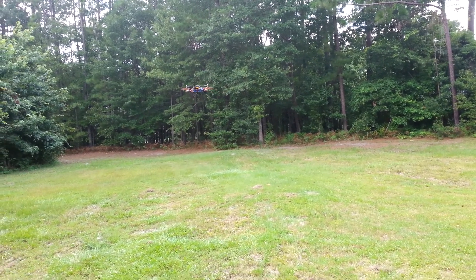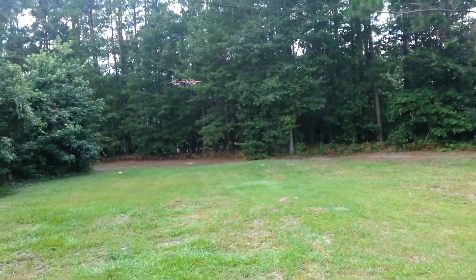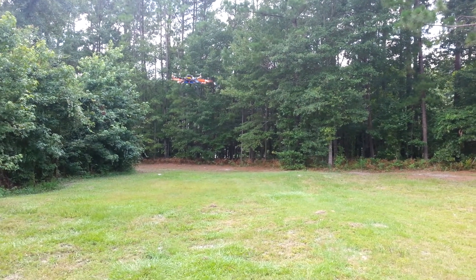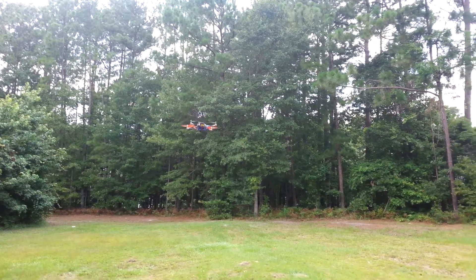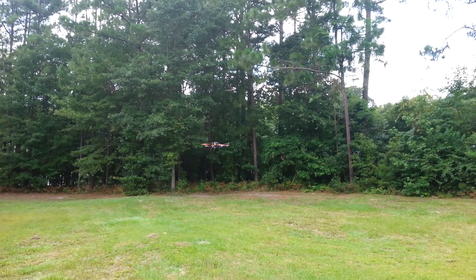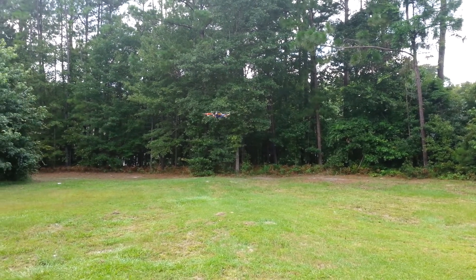This is a little windy too. Here comes the garbage truck — watch out! It's doing a really good job. Still not touching the stick, so you can see it's going for a long time. I'm not flying it at all.